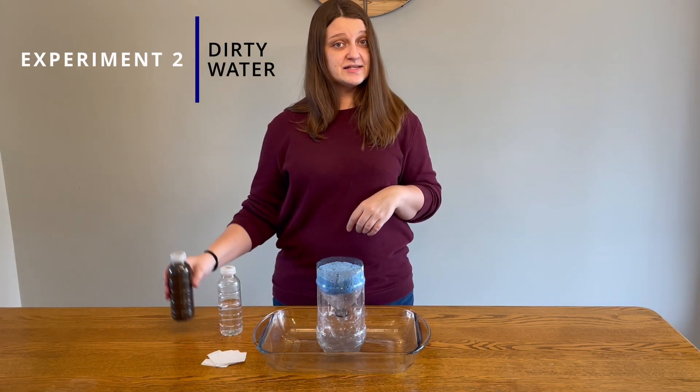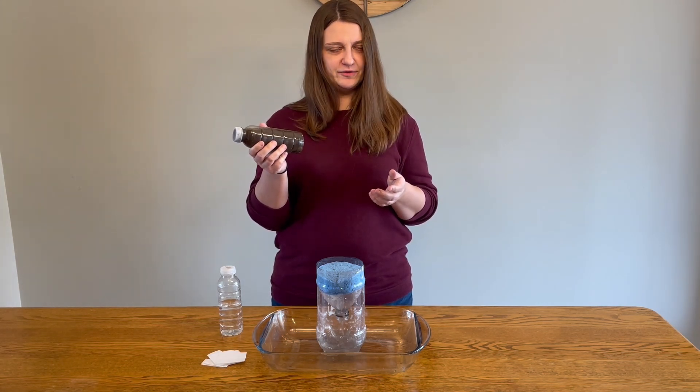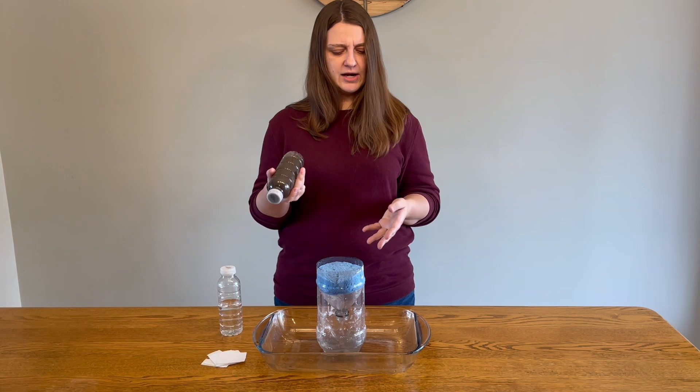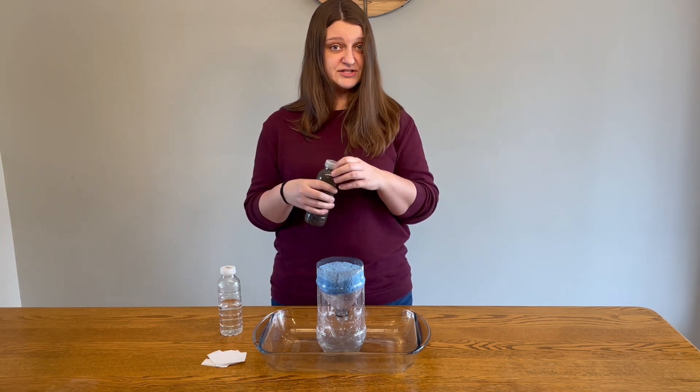Next, let's see what happens when we pour dirty water into our wetland. Make a prediction about what you think will happen. Will the water coming out the bottom be dirtier, cleaner, or the same? Let's try it out.